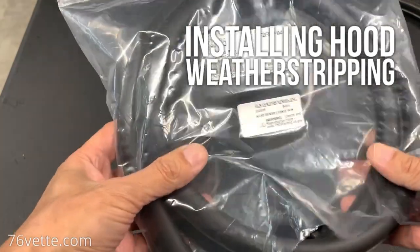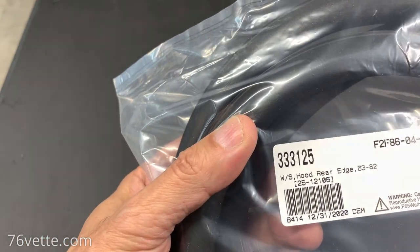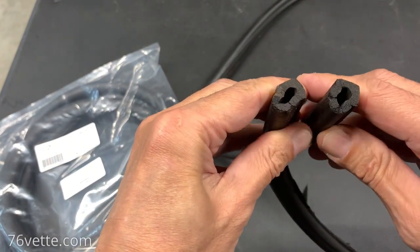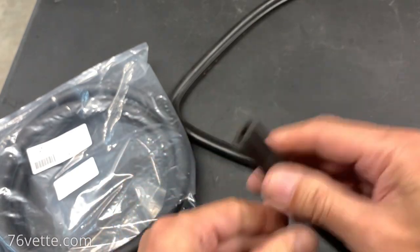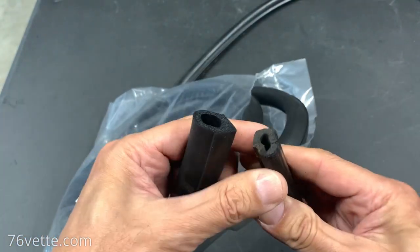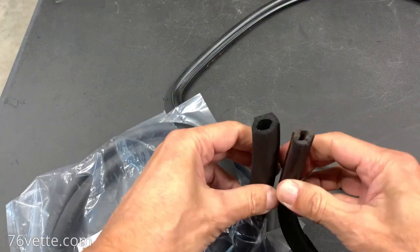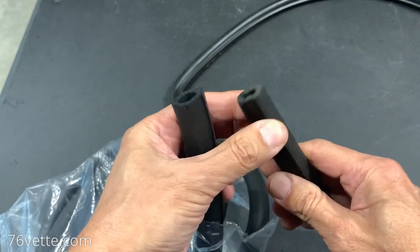Here we have the new weather stripping for the rear portion of the hood. I had no idea it's the same for 1963 through 1982, which is interesting. This is the old stuff, and as you can see, over the years it shrinks a little bit. This one has some overspray, it's dirty, and it's compressed. Compare them side by side — this one is hard as a rock, where the new one is very pliable. One has shrunk considerably and has been compressed.